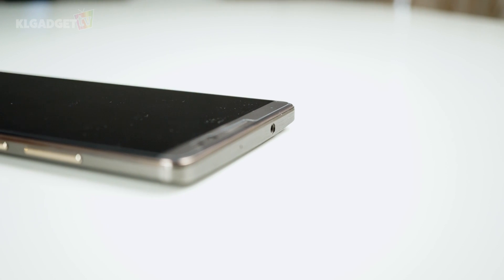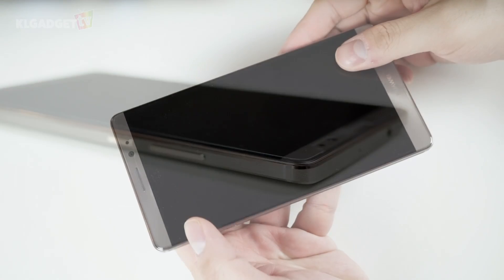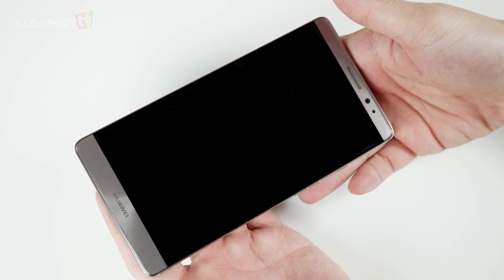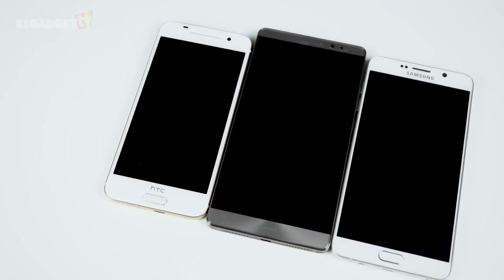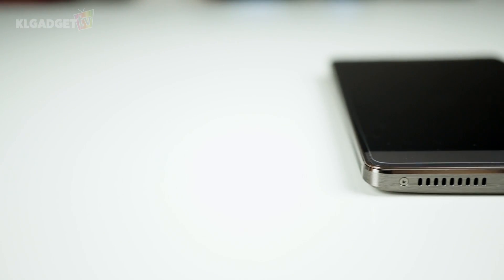Now let's revisit the phone's hardware. The Mate 8 has an all-metal unibody just like its predecessor. Aesthetically, it doesn't feel too different from the Mate 7, and thankfully Huawei has kept the screen bezels really slim, which doesn't make this device much bigger than the Galaxy Note 5. There are a couple of hardware design changes.